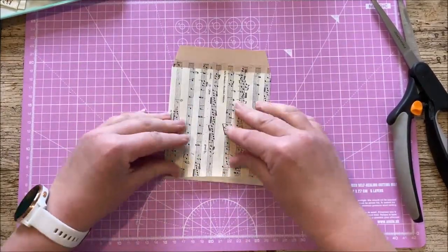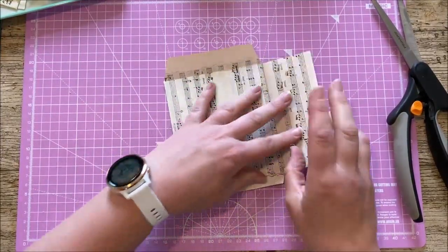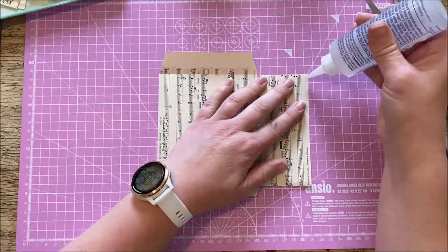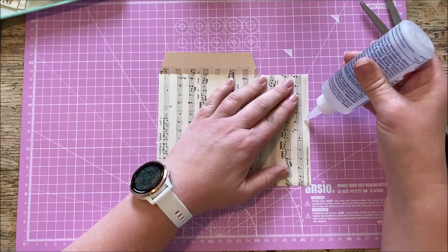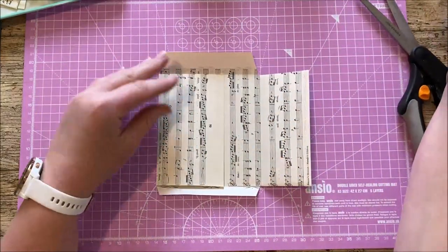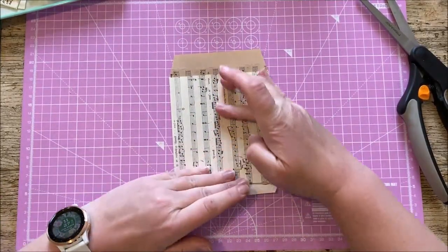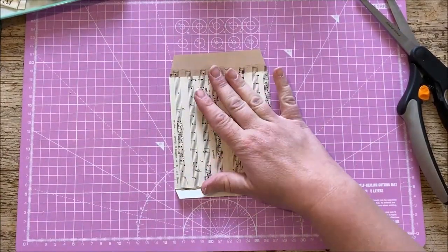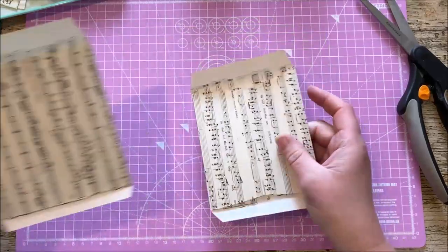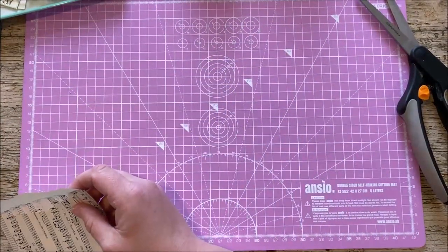Now we're going to glue. Don't go too crazy with the glue because we don't want it seeping out underneath. I find it's easier to just glue carefully down this edge here, and close that. As per usual in my Blue Peter fashion — here's one I made earlier, because that one's a bit wet.